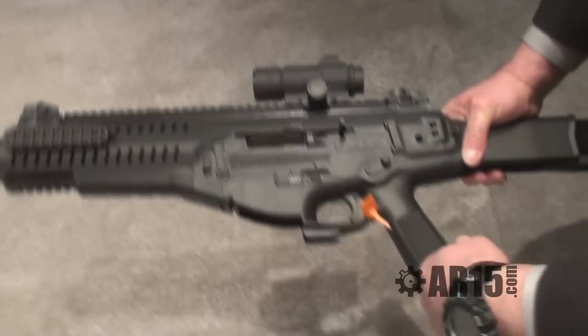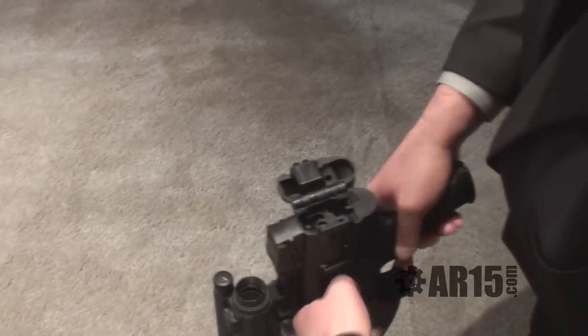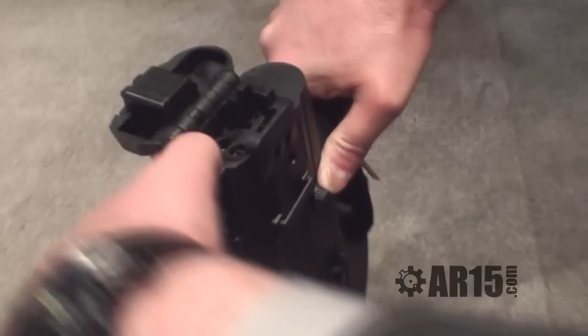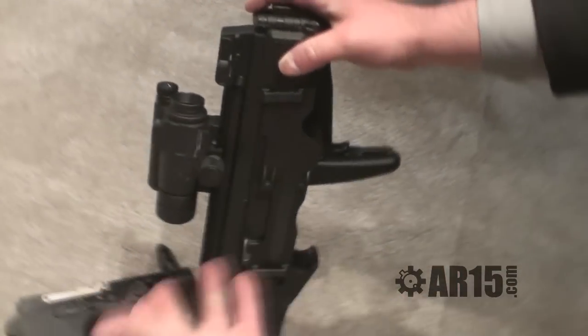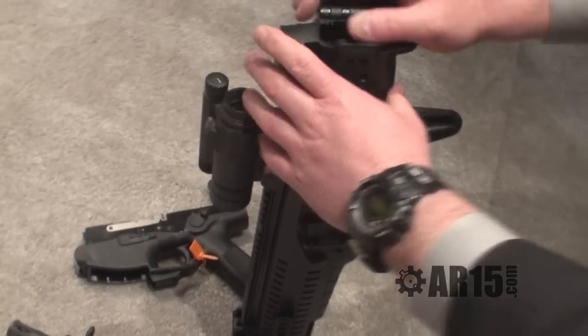I can go with different barrel lengths. The stock system is retractable and foldable. To remove the trigger group itself, I'm just going to push up on the selector, push down on the back of the buffer, hold the buffer down, and remove my trigger group. To remove the bolt system, I put it up to my witness mark, pull out the cocking handle, put it to the neutral position, and remove my bolt group.